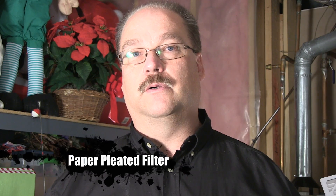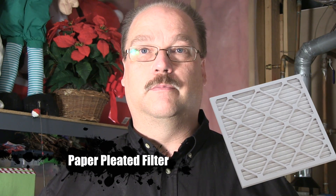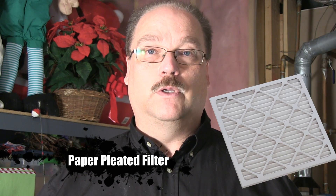The next step up is the one that I most commonly recommend for people either on a budget or who don't have severe allergies, and that would be the paper pleated filter. Those usually come at your local hardware store for about $3 to $10, and those are the ones we recommend replacing once every two months.